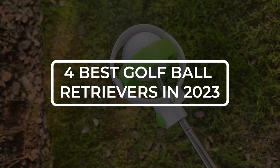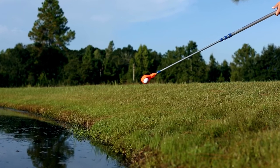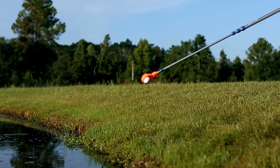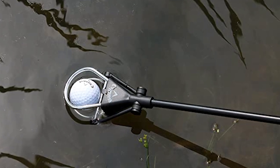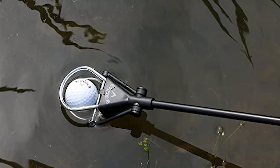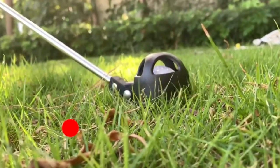Welcome to our guide on the best golf ball retrievers in 2023. If you're an avid golfer, you know the importance of having a reliable and efficient golf ball retriever. Losing golf balls can be a frustrating and expensive problem, but with the right retriever you can save yourself time, money, and headaches. In this video, we'll be introducing you to the top four golf ball retrievers of 2023 so you can find the perfect one for your needs.